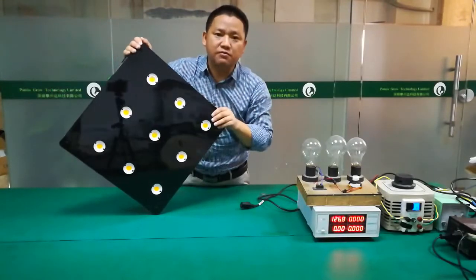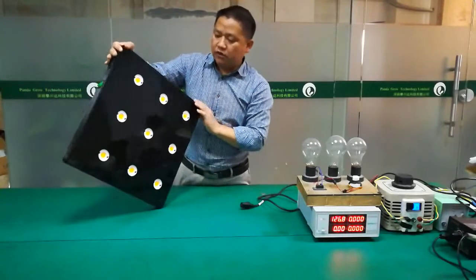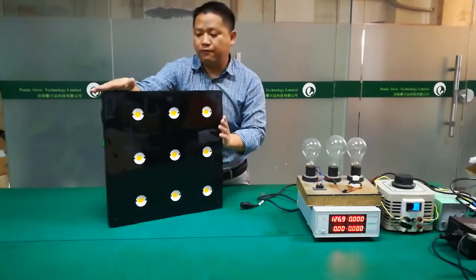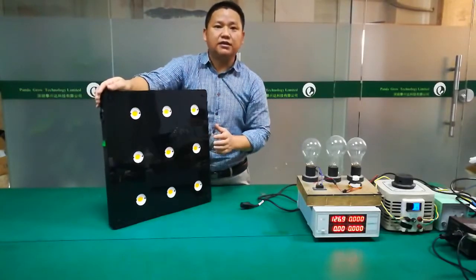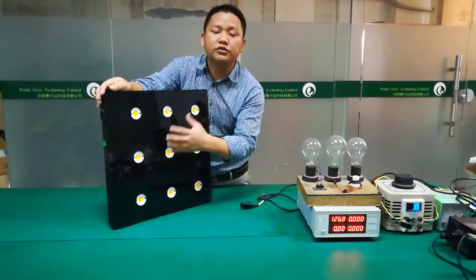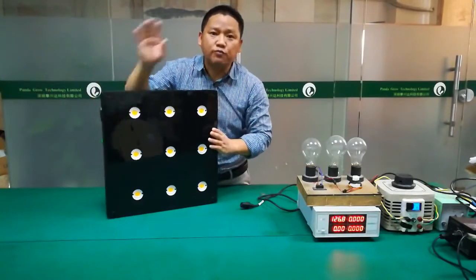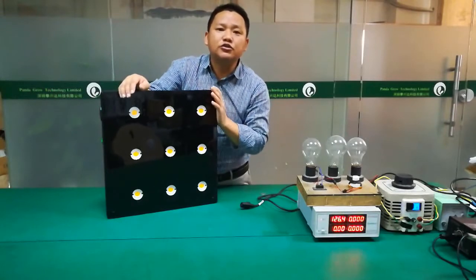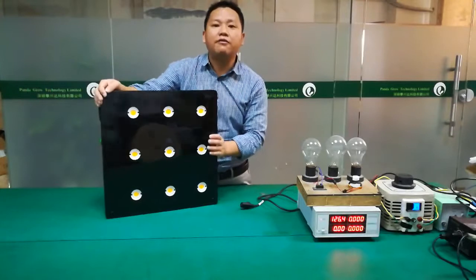We use nine pieces of LED, so the LED power is 810 watts, but the actual wattage — the wall power — is 280 watts.